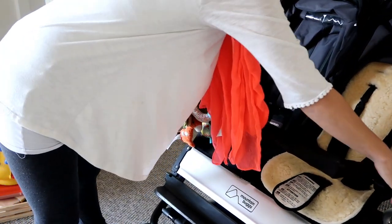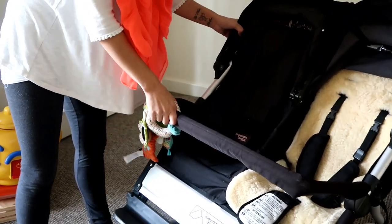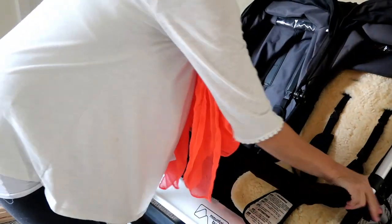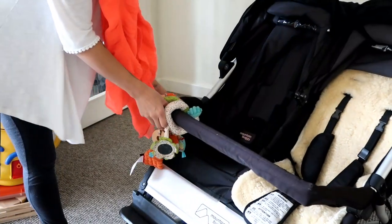It comes with a bumper bar which is really handy because it clips on very easily, but you can also undo it on either side, making it far easier to get children in and out of the pram. I really like this feature because in my old pram I was constantly having to lift children up and over the bumper bar.